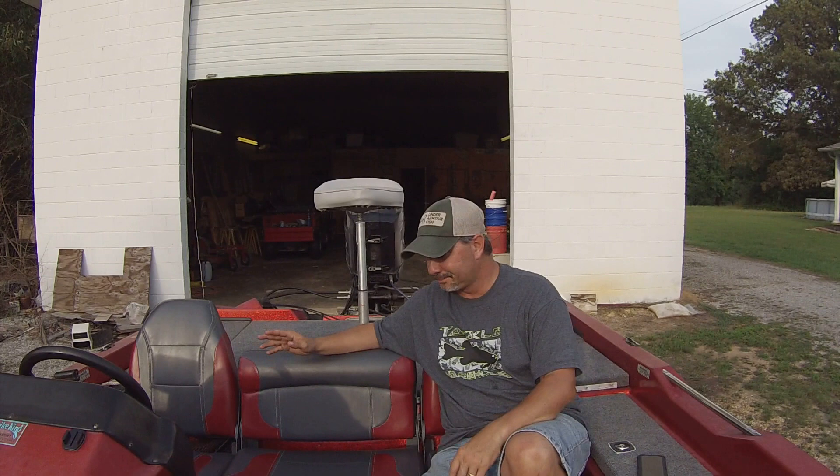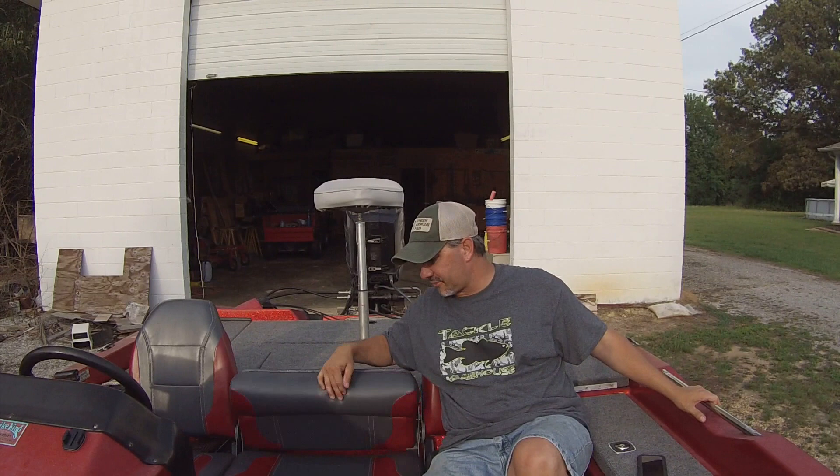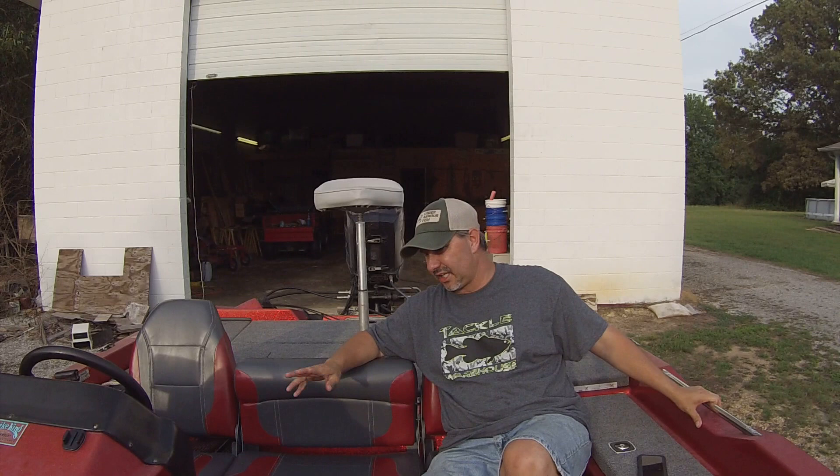These are the seats — they're a little dirty right now but last year I redid my boat completely with new carpet and new seats. The seats I got from bassboatseats.com — I got a really good deal, the color matched the paint on my boat and the carpet really well. They're fold-down seats and I've got three of them. Really durable, I have no complaints at all. If you guys are in the market for seats, check out bassboatseats.com.